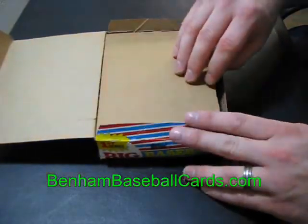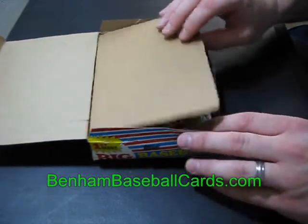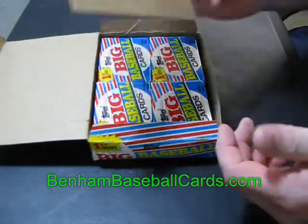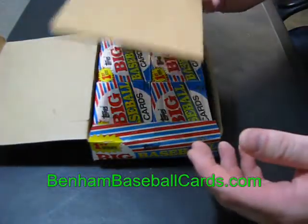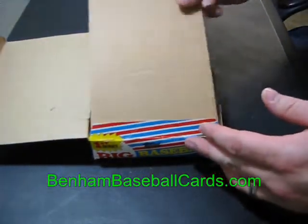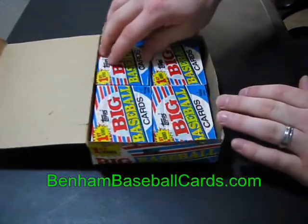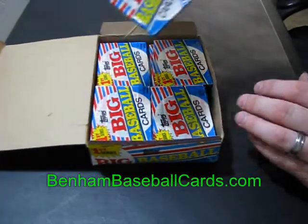Now remember, this is 1988, so it was 22 years ago — they didn't have the same technologies that we have today. Right when you open it up, there's a piece of cardboard. So if you don't see that piece of cardboard in there, you know somebody's already been into this box. Right when I see these packs, I notice something that really worries me.